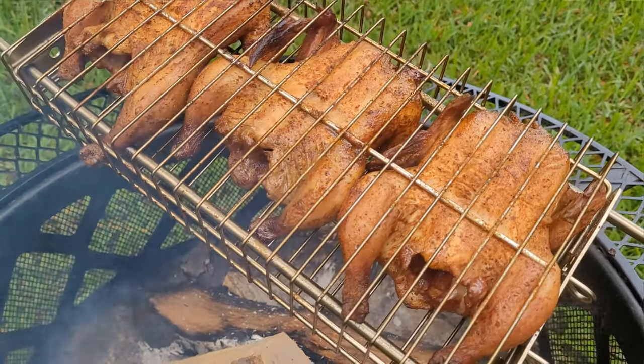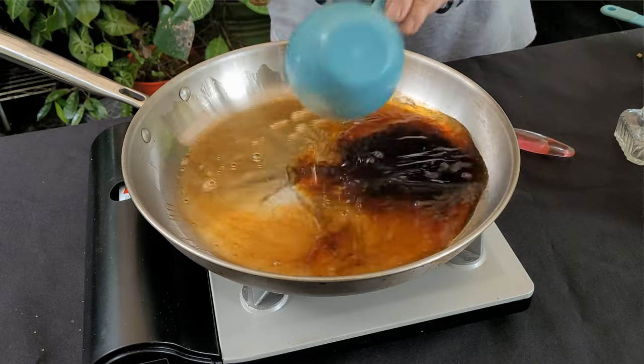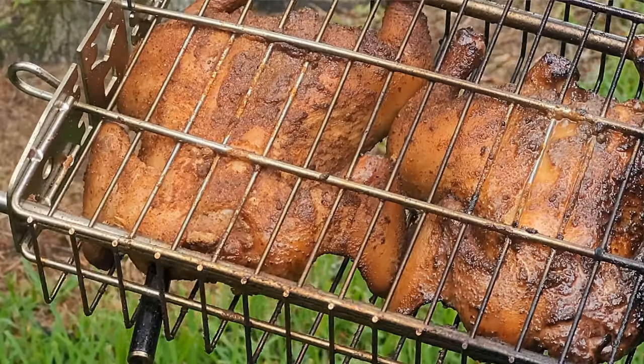I've got a recipe today that you have not seen before: live fire and rotisserie rock Cornish game hens. We're gonna season up these Cornish game hens, get them on the open fire, and then make a bourbon, honey, orange glaze for them. Let's get the cook going.